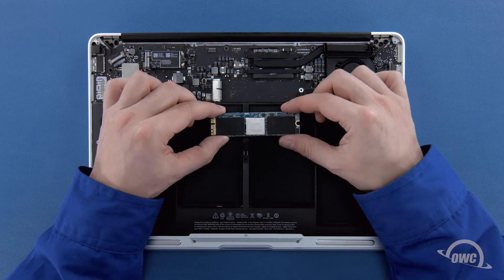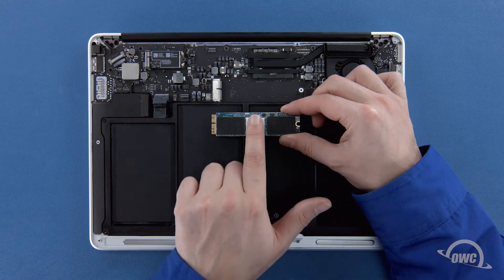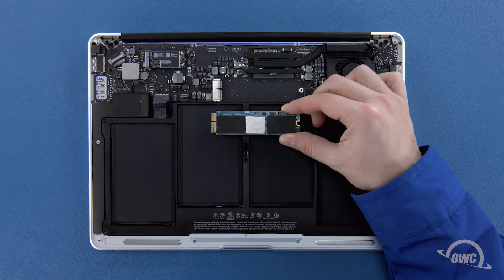Depending on the model Aura SSD you have, there may be a heatsink or thermal pad on it, though it may vary in size, shape and positioning. If your SSD has a heatsink or thermal pad, it's very important that you don't move or remove it, or else you risk damaging the Aura and possibly your MacBook Air.